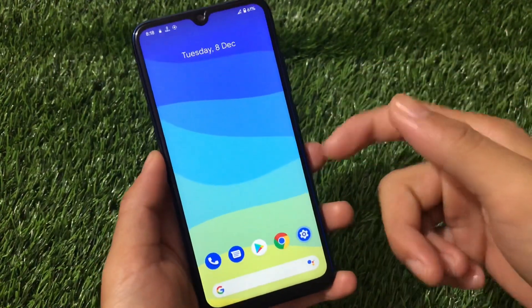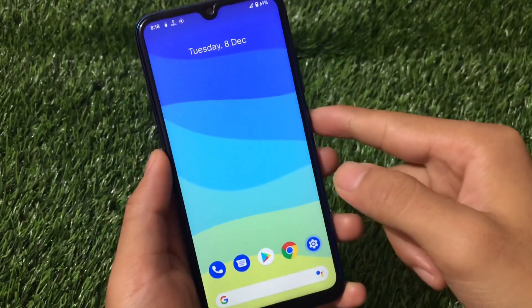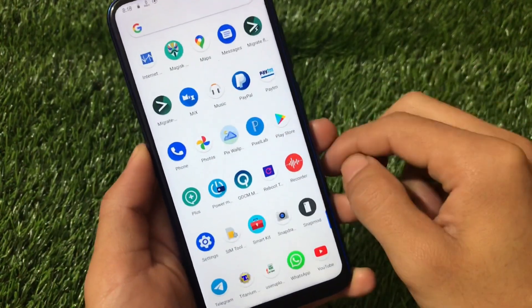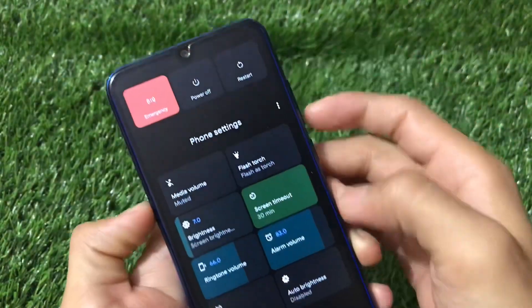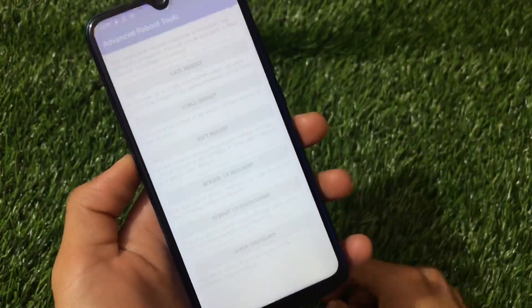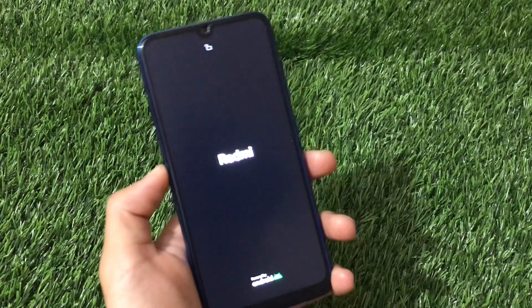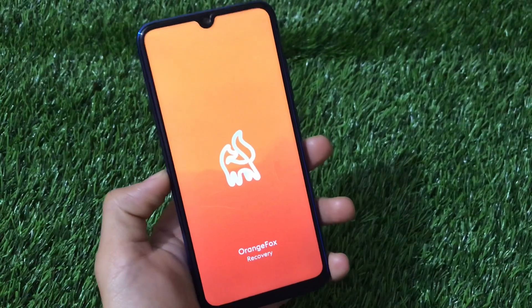For installation, you just need the ZIP file called CF Kingo 11 — the file link is in the description. To install it, boot into custom recovery. It does not include the advanced power menu options by default, so you only have power off and restart. For the advanced power menu I'm using an app called Reboot Tools. I'll reboot into recovery — in my case I'm using Orange Fox custom recovery. You can also use PBRP or TWRP, but I recommend Orange Fox as it's stable and has advanced features.